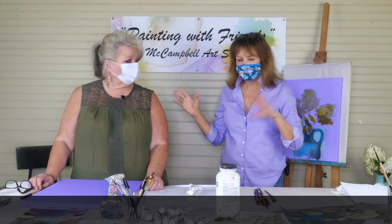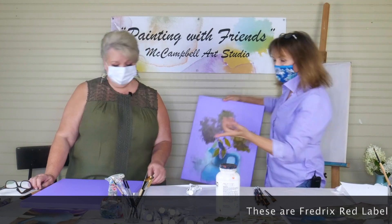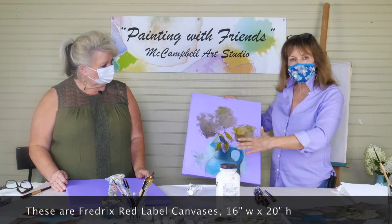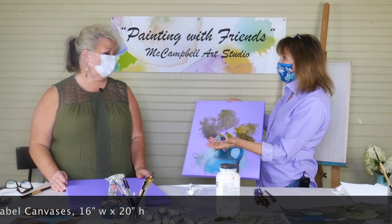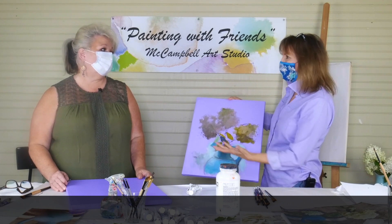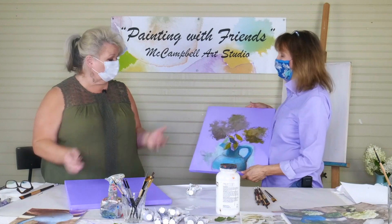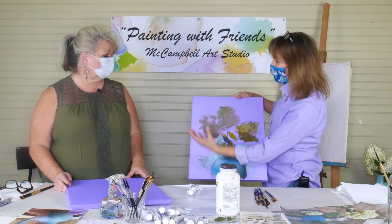I have videos already online that talk about toning your canvas. Basically it knocks out the white and gives you a middle tone to start with and a beautiful color to bounce off of and have as a background. It's a lot more inspiring than just painting on a white canvas. It bleeds through and helps your colors. It gives you a middle tone, so then you could just go lights and darks.